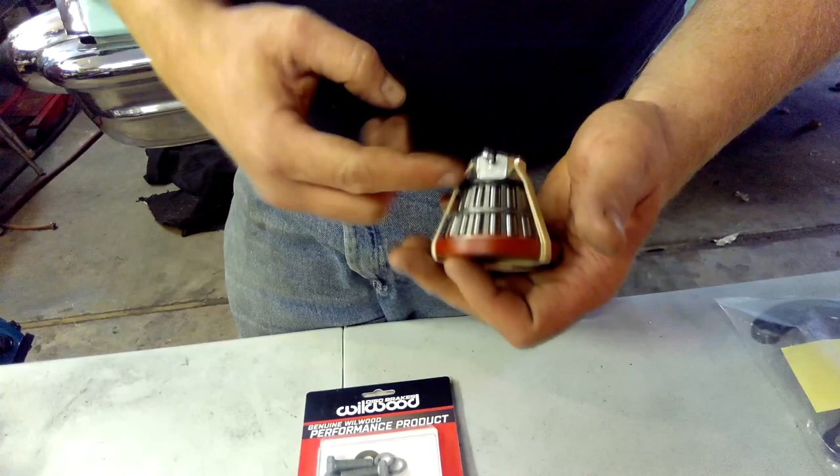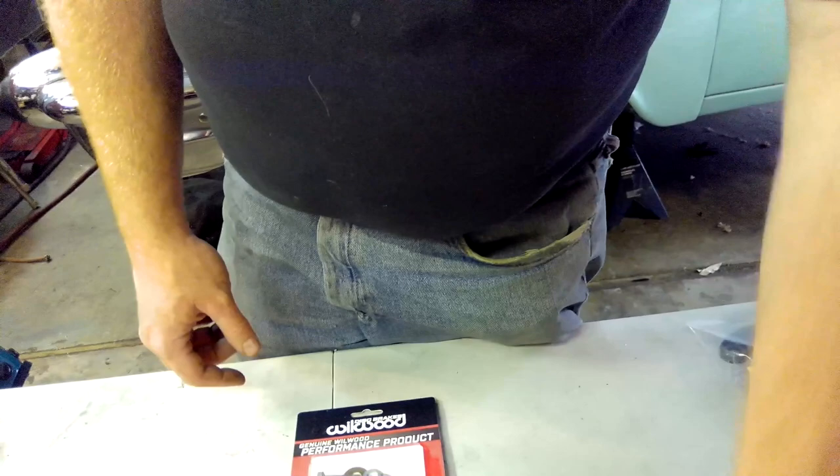You've got your bearing pack here with the seal and the lock washer, your castle nut and your cotter key or cotter pin, and also your cap to cap that off. You have both left and right for that.